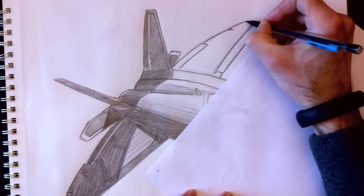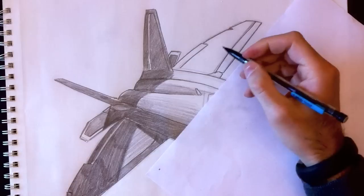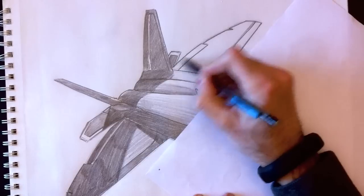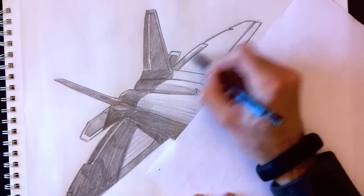This drawing is coming along nicely. We're going to add some coloring to the wing. This is real time — this is not accelerated.